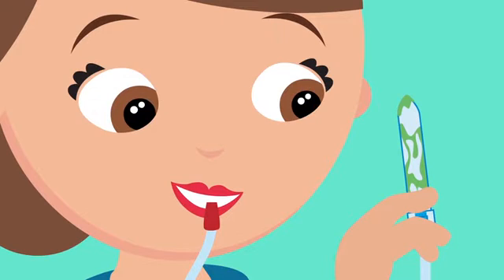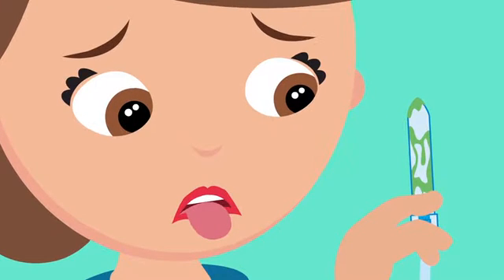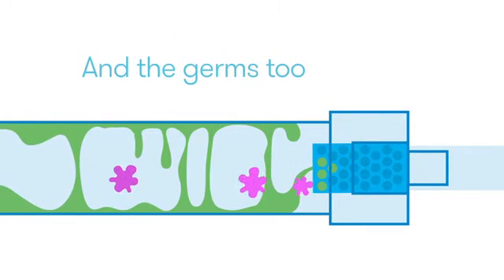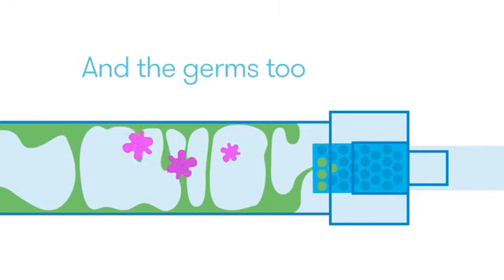The sight of success is divine. Breathe easy — we know what you're thinking. Nose Frida's hygiene filter keeps the gross stuff out of your mouth, and is clinically proven to prevent bacterial germs from traveling anywhere.